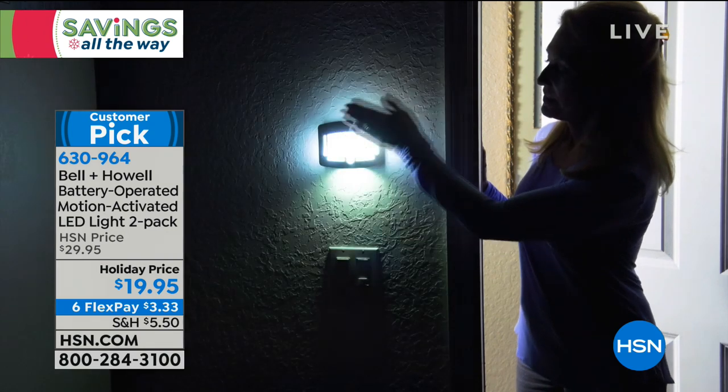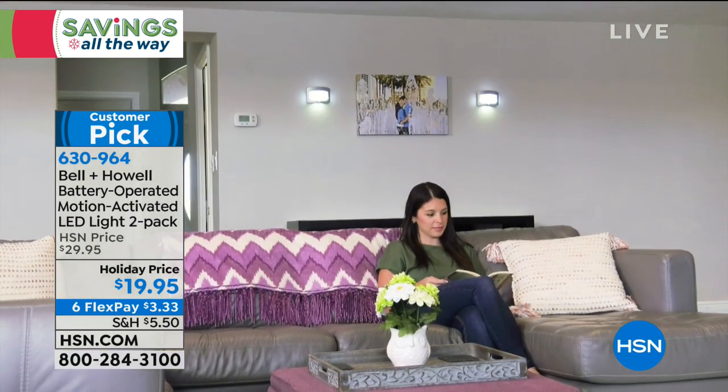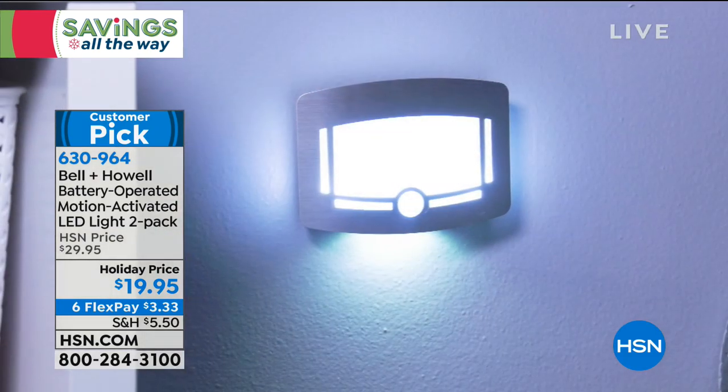With FlexPay today, $3.33 — that's all you pay. We charge tax and shipping on the first flexible payment, and then the next five months it's just $3.33. And of course, there's no restocking fees, no interest charges whatsoever.